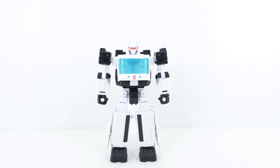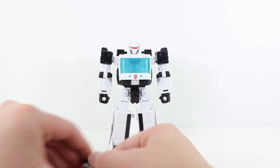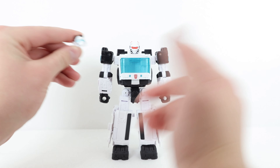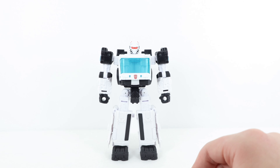It definitely looks very gas mask in nature — that's just my take. A very cool head sculpt. Let me know in the comments which of the two included head sculpts you prefer. I'll try to hold them side by side — my hands are huge — but I personally prefer the alternate one. Let me know which one you prefer in the comments below.